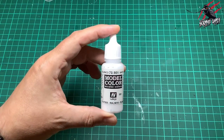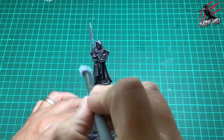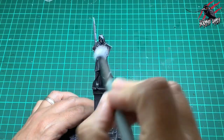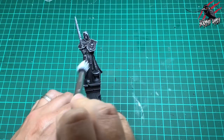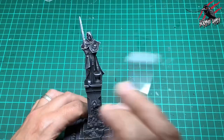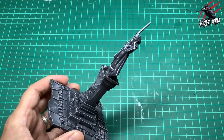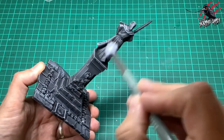Now we're going to take just white and do the same thing, but I haven't got as much paint on here and I'm being really gentle — dry brushing again, having worked off most of the paint. I've been really careful not to put too much on; I'm just picking out all the raised areas with little gentle strokes, mostly downward, really catching those raised areas as much as I can.